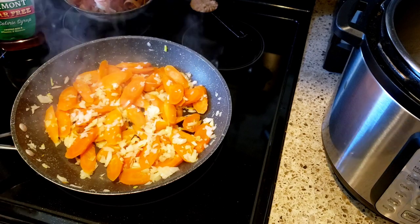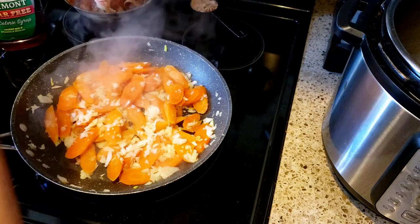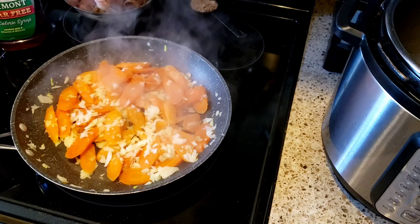I'm just going to hit this with a little tiny bit of salt. We don't want too much salt because we're going to have salt in the bacon that's going in.